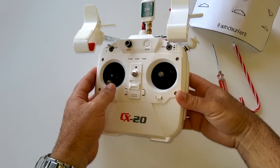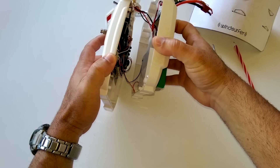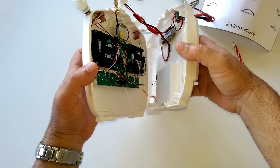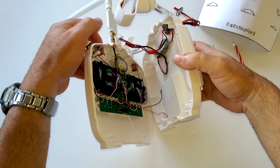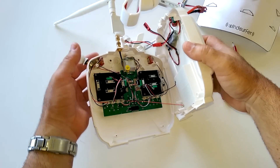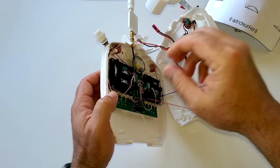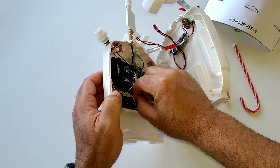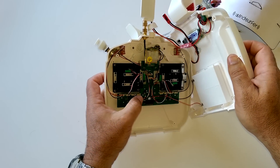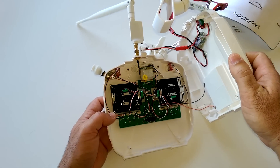The first thing you want to do is open up the transmitter itself. Once you open the controller up, you're going to see all the insides. Just be careful of pulling on wires. What I'd recommend doing is disconnecting the lead that goes from your battery compartment into the actual controller board — it's the connector on the left side as you have it open.